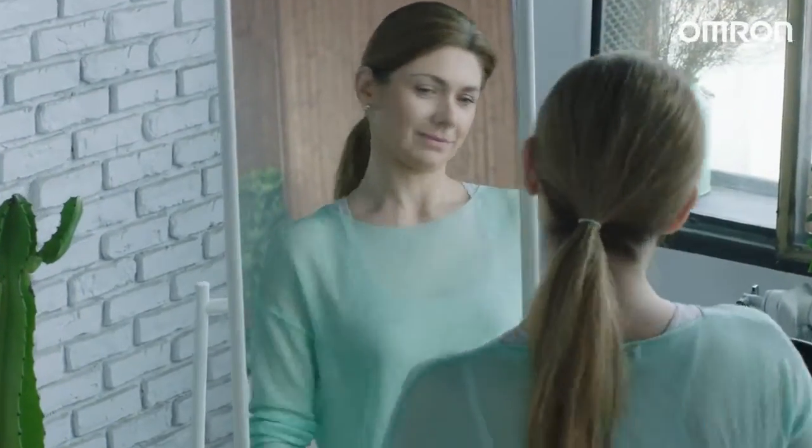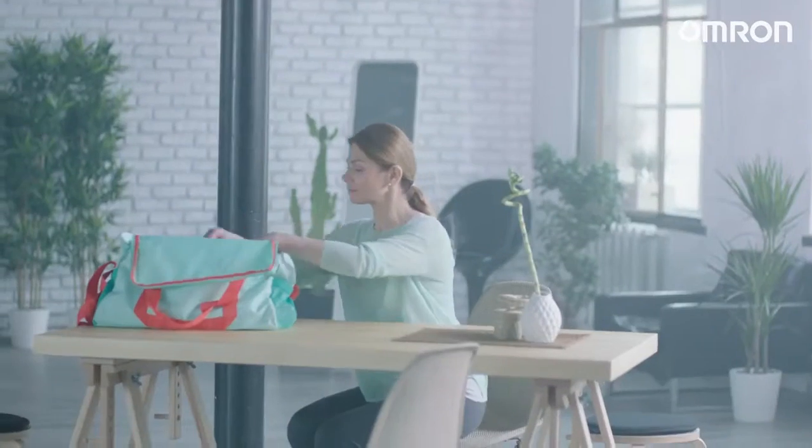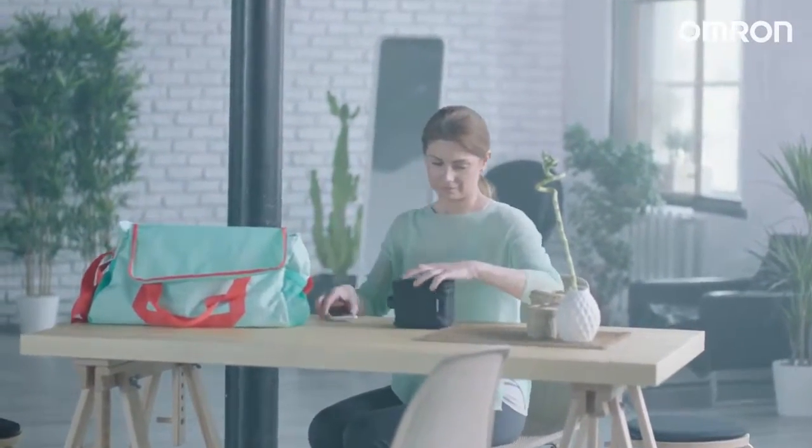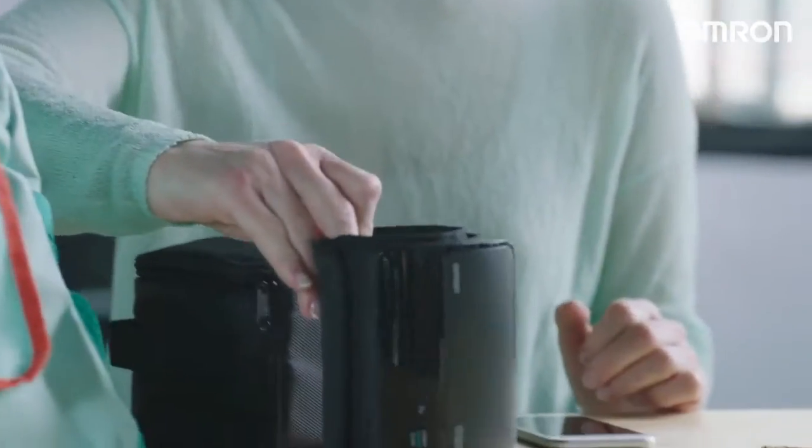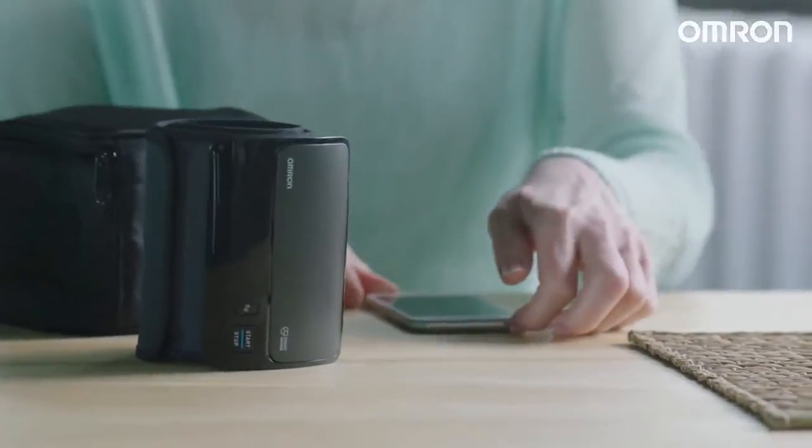Over the years, I realized that every moment is a celebration of life. I've embraced my age and accepted my high blood pressure condition. The new Omron Evolve helps me enjoy fully every minute of my life.